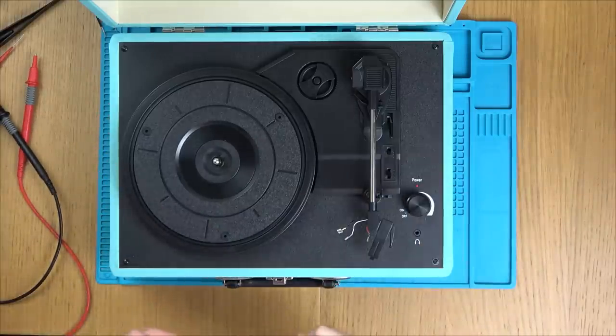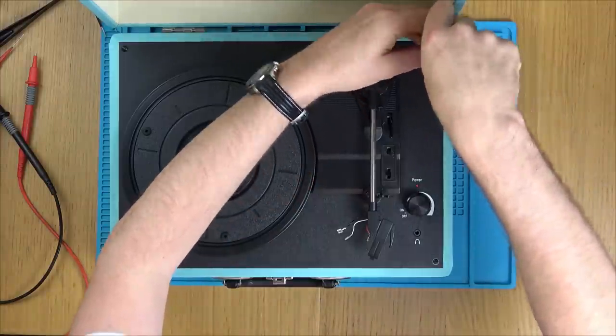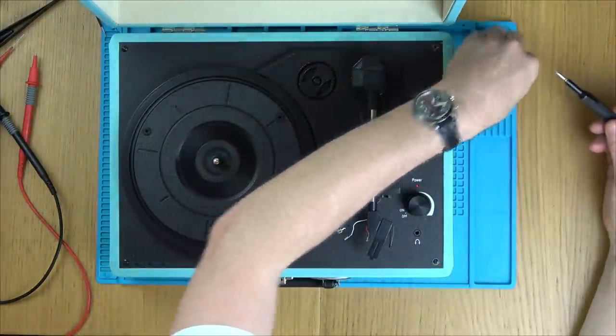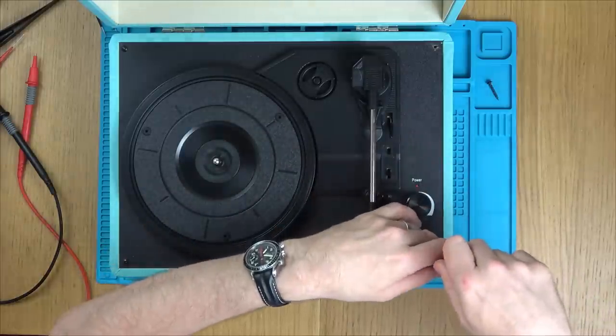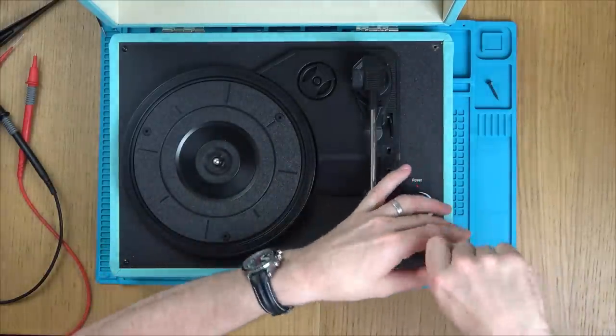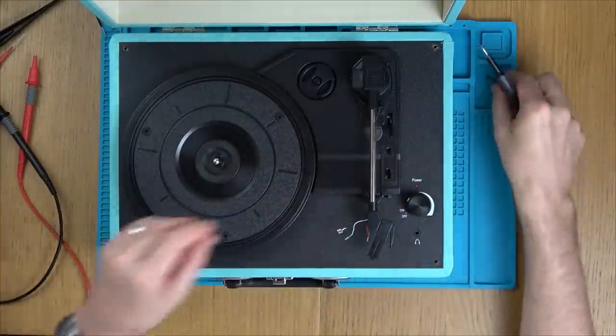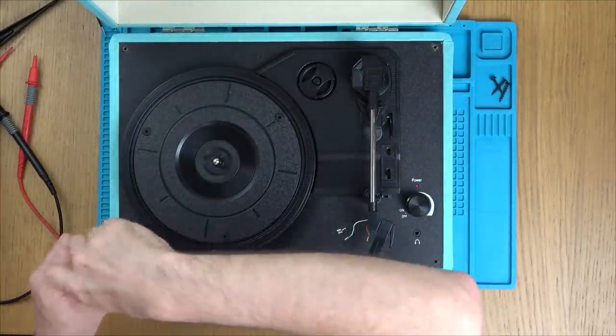Anyway, it doesn't matter because we have styluses to test so we can get repairing, and I can just buy them after the video. This looks like it's made out of MDF. Although we all know that these are going to be dirt cheap products, amazingly on Argos at least the reviews are four and a half stars out of five, and they have over three or four thousand reviews.